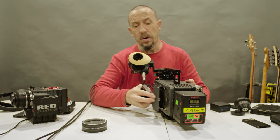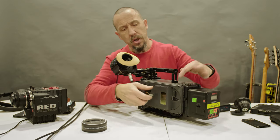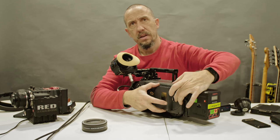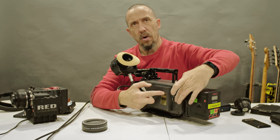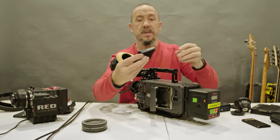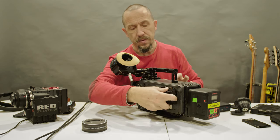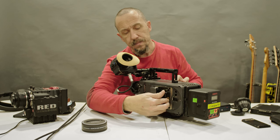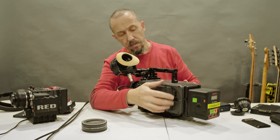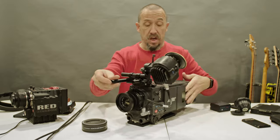To insert media, you need to unlock the door by pressing and sliding this button here. Hold the door so it doesn't bang open. Insert the media with the Codex label facing outwards, then close and lock the door. There is also a tiny cable lock to prevent any kind of mistake.